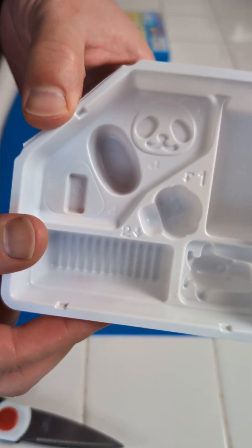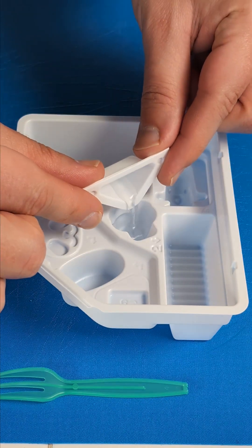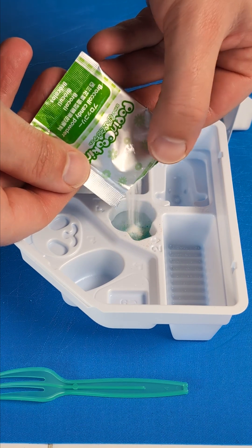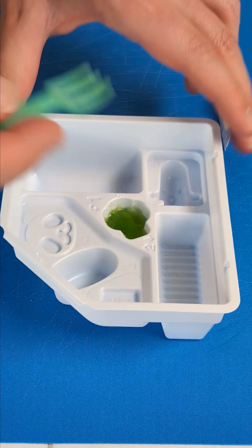We start with making the broccoli, and this goes into mold number one. Little bit of water into the mold. We bring in the broccoli powder. Look at that. Nice. And now we stir this together and then we let it sit so it hardens.